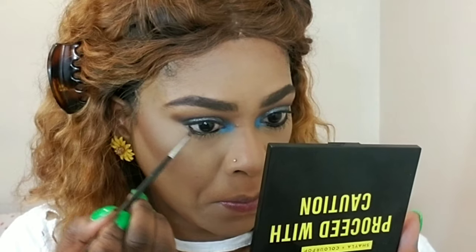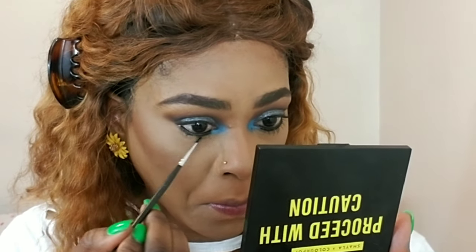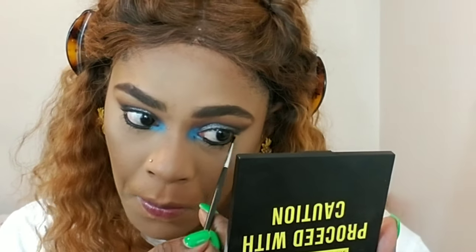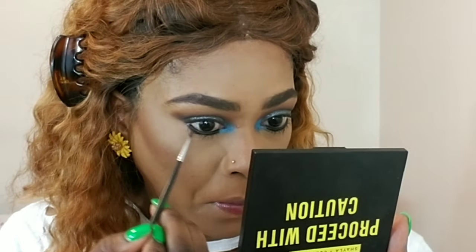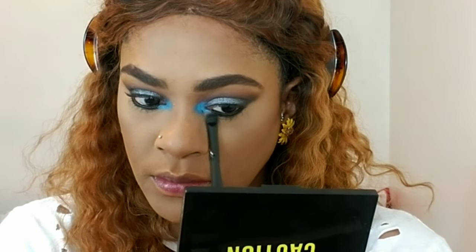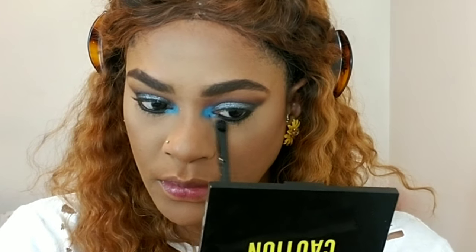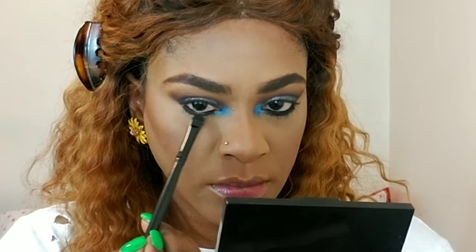Now I'm using my Morphe liner in black and I'm filling in my waterline and my lash line with that black — I don't want to see any spaces, I want it very filled in and black. Then I'm taking 'Gloves On' again to set that cream — it's very important to set your cream shadows with a powder, it makes them last better and keeps them from moving throughout the day.